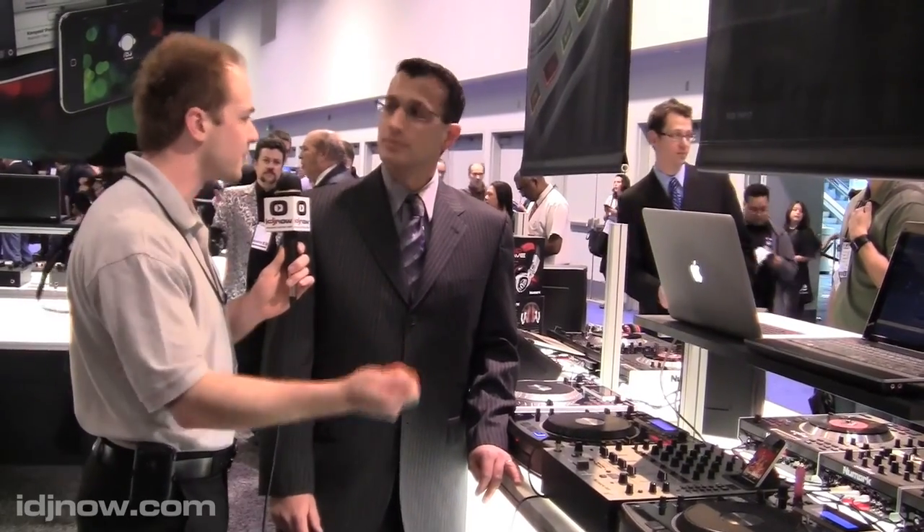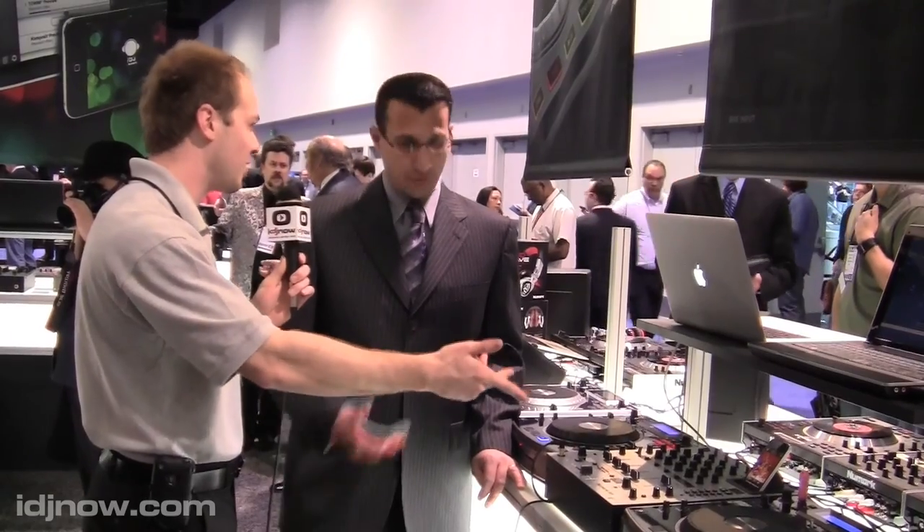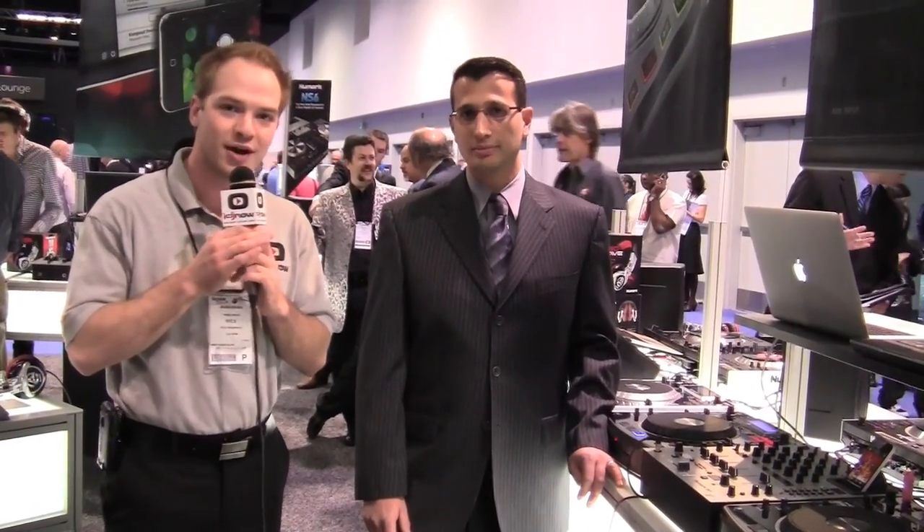That recording feature is big, because to record I normally have to plug into another laptop or use another program — this makes it so much easier. And iPhones work with the dock too? iPhones as well, yeah. Very cool, Andrew, thank you so much. That's the Numark IM9 mixer — you can get more information at idjnow.com or at any of our retail stores.